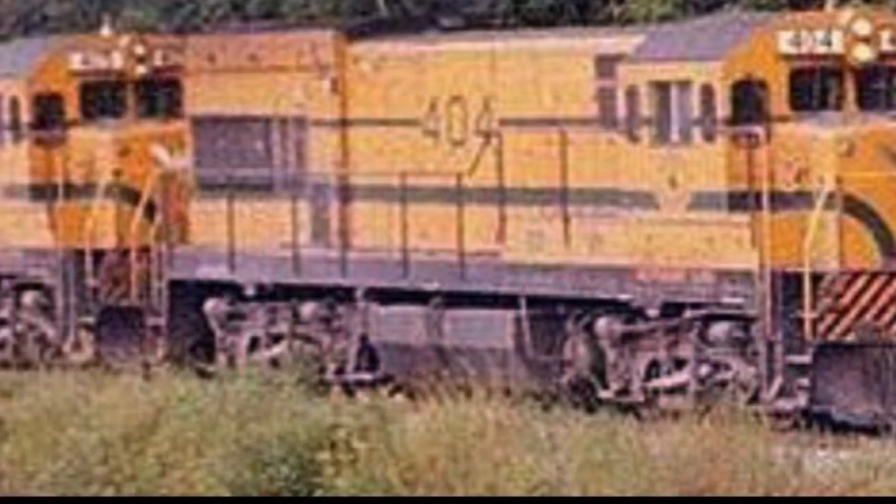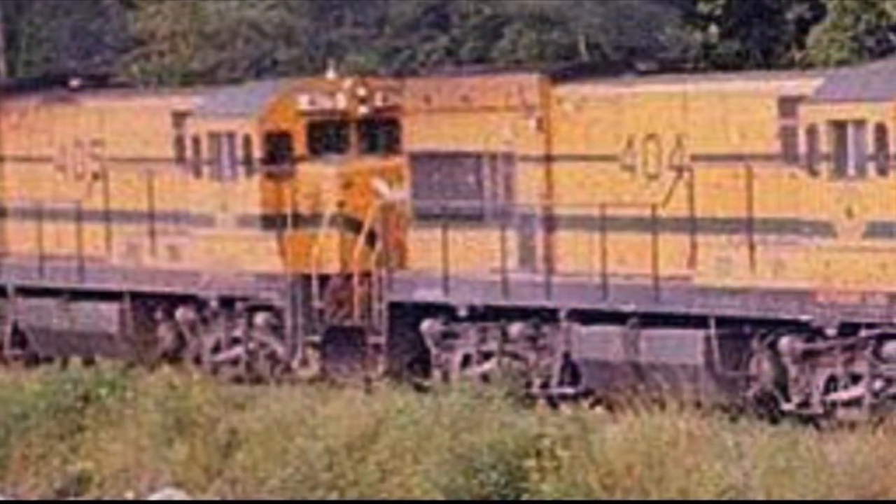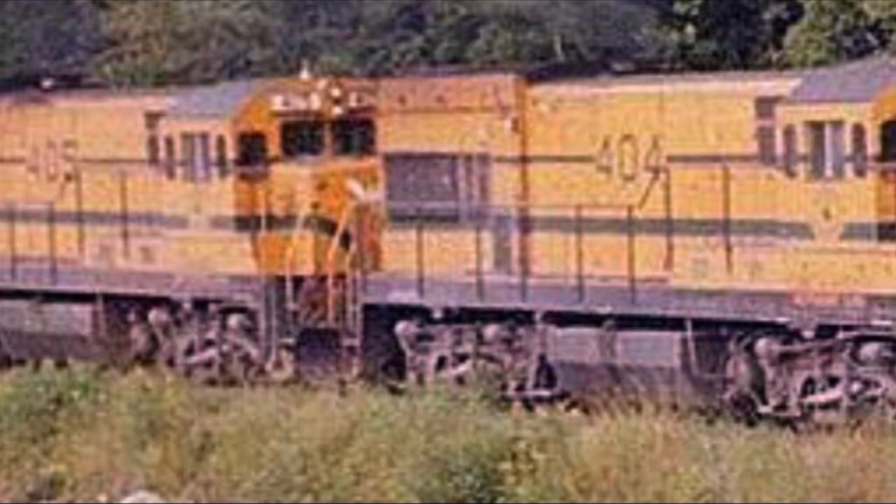In 1953, General Electric ended its partnership with ALCO. Upon termination of said partnership, General Electric increased production at its Erie, Pennsylvania facility to create its own road switcher. A completely new design was created, and testing began with an unclassified A-BBA testbed with some resemblance to the EMD F unit. Testing of this new design began on the Erie Railroad, and the units were even painted in Erie colors.